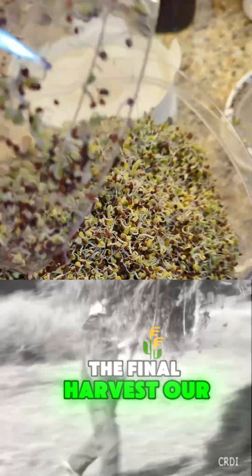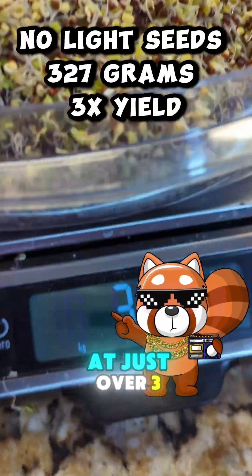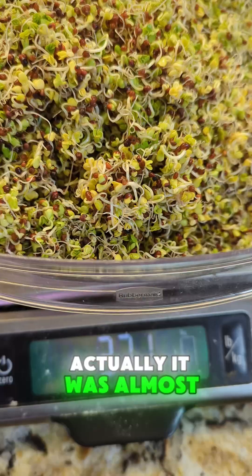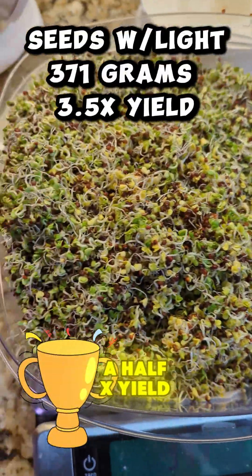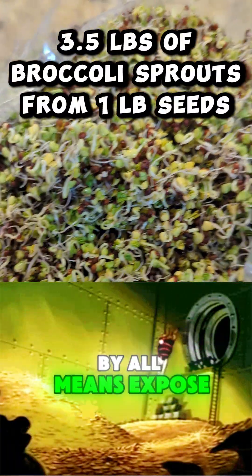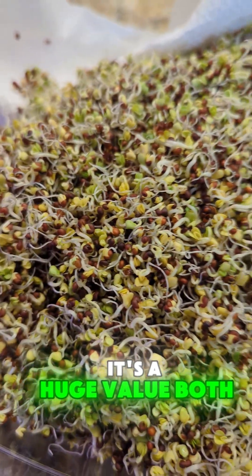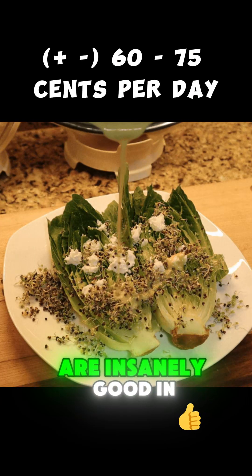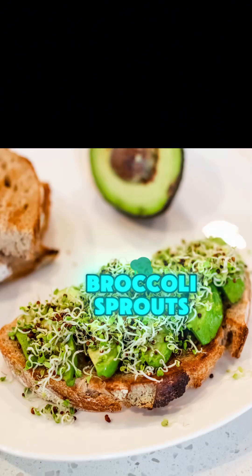The final harvest — our covered seeds come in at just over three X yield. It was almost perfectly three X because we did 110 grams. However, our seeds that were exposed the entire time had a three and a half X yield, which means that if yield is the most important thing to you, by all means expose them the entire time. Both of them are insanely good in the sense that you're going to be paying 60 to 75 cents a day for a serving of broccoli sprouts.